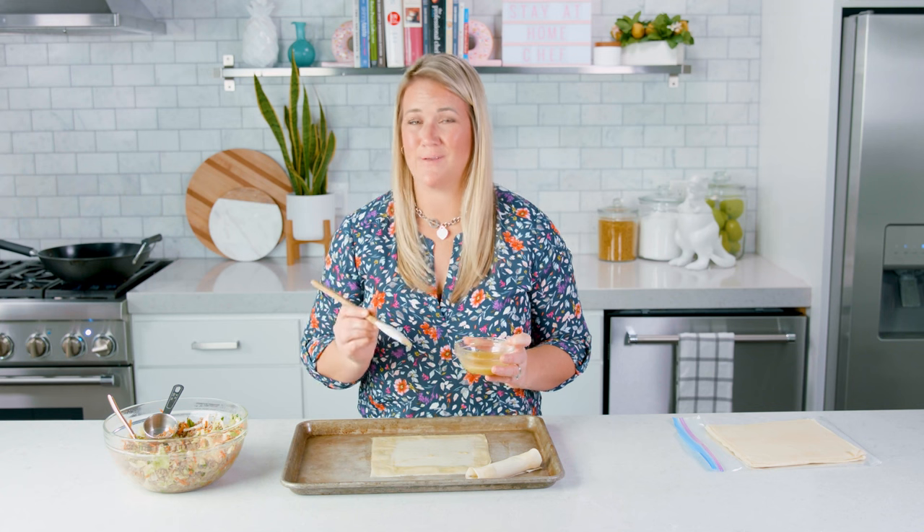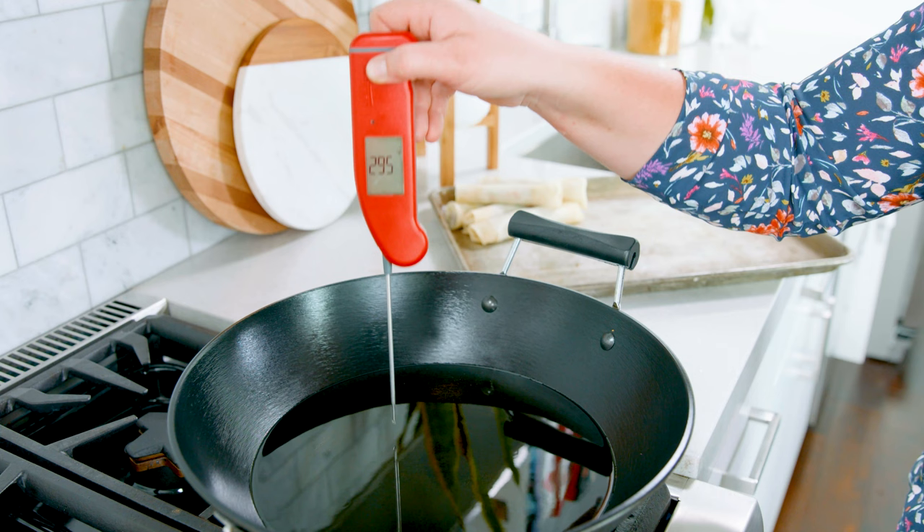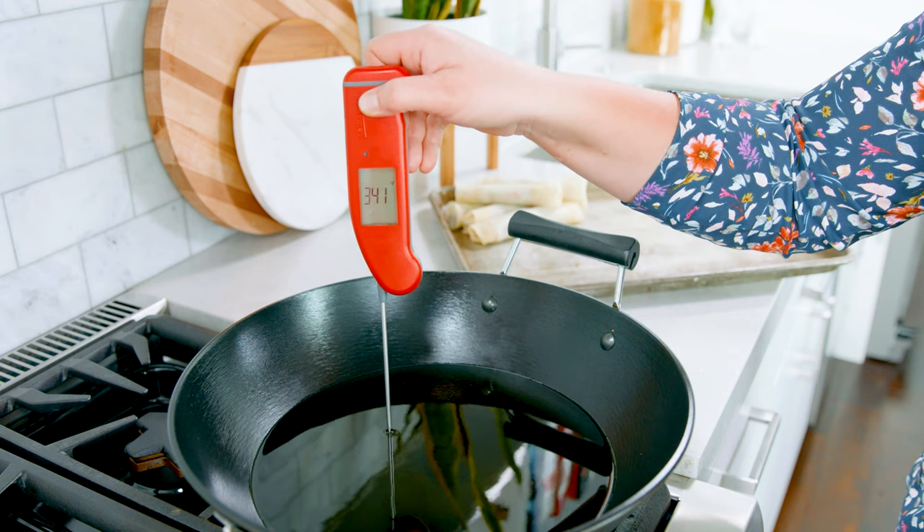Go ahead and finish assembling those rolls, which will give you about 15 to 18. Once we have those completed we're gonna head over to the stove where we have our wok with about 3 inches of cooking oil preheated to 375 degrees Fahrenheit.